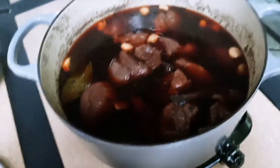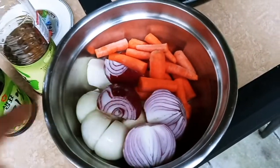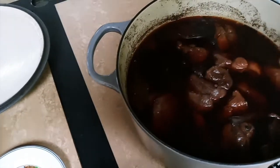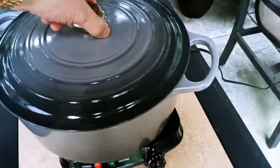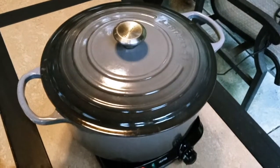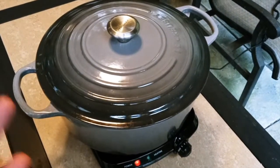It's been an hour now and we're going to add some carrots and lots of onions — 5 onions and lots of carrots. Now we're going to cook it for about 2 more hours. Then we're going to leave the lid open and cook it for another 45 minutes or so, so the sauce really gets into the meat.